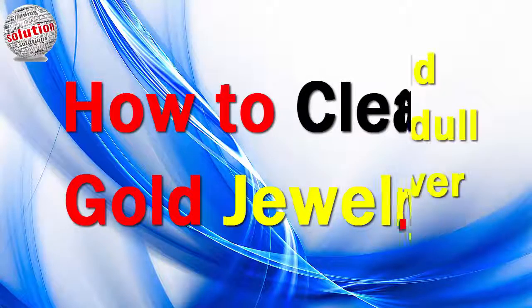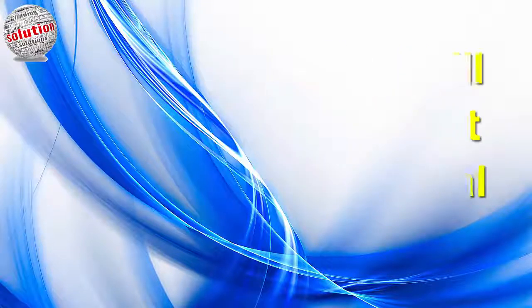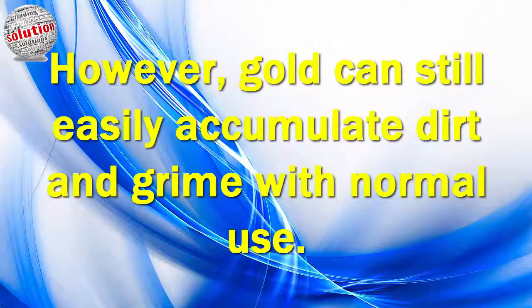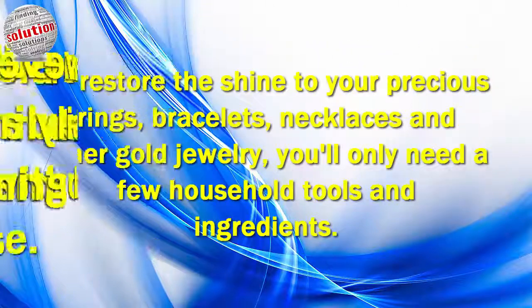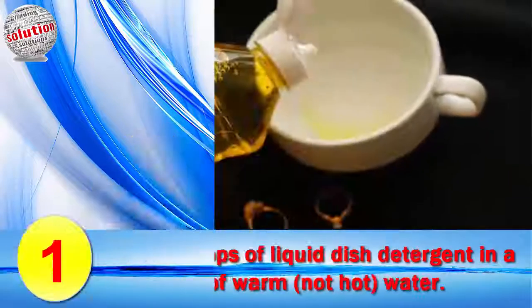How to clean gold jewelry. Unlike silver, gold does not develop a dull tarnished finish over time. However, gold can still easily accumulate dirt and grime with normal use. To restore the shine to your precious ring, bracelet, necklace, and other gold jewelry, you only need a few household tools and ingredients.